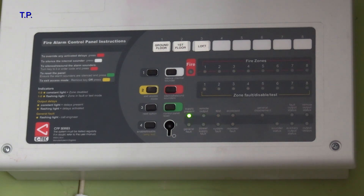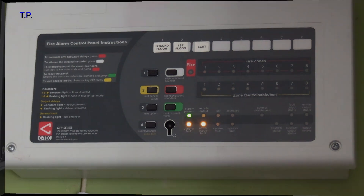As the green light is on, that means that mains is present, therefore it's got to be the batteries. They must be close to or near enough five years old. Let's open up the panel and have a look.